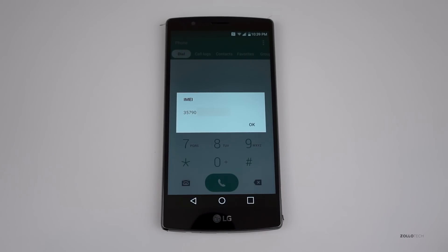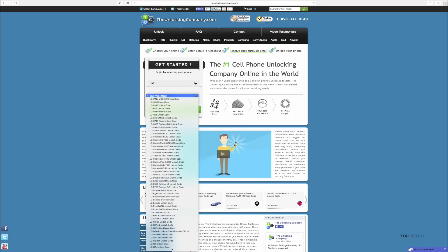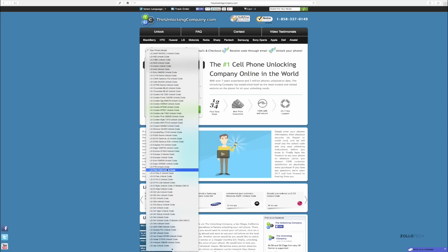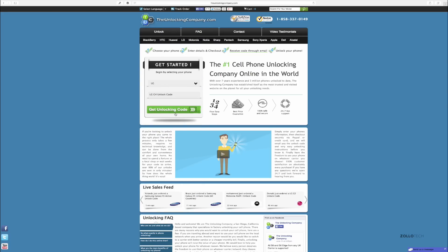Once you have this number, you'll need to go to unlockingcompany.com and put it in. At the website, you need to select your phone manufacturer — in this case it's LG — then select your phone model. In this case it's the LG G4, so we scroll down until we find that. There are a couple of different options, but we want the LG G4 unlock code.